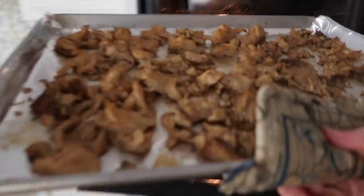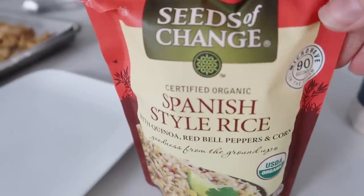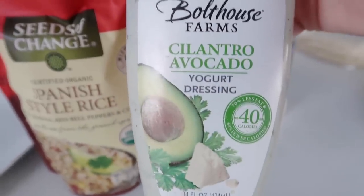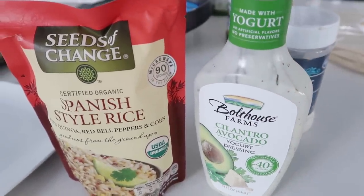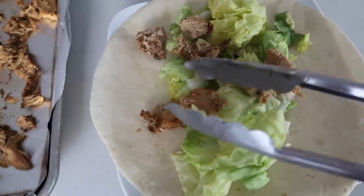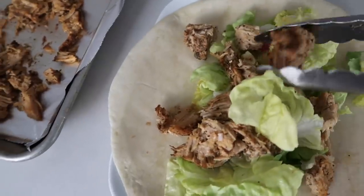Once it's done, pull it out of the oven, let it cool for just a minute, and then you're ready to make tacos, enchiladas, whatever you want. I get this Spanish style rice from Costco — it's one of my favorites — and also a cilantro avocado yogurt dressing. It doesn't sound very good, but it's one of my favorites and it has hardly any calories. I'm making mine healthier with a lot of salad, pork on top, tomatoes, and a little dressing. There's so much flavor in this pork. My kids loved all the fixings — sour cream, guacamole, you name it.